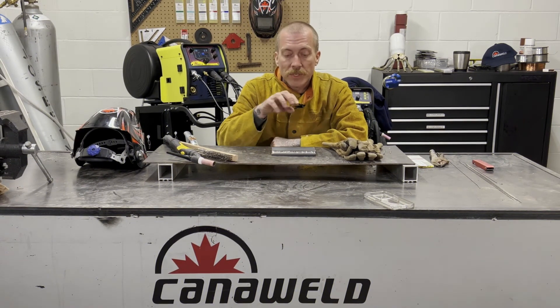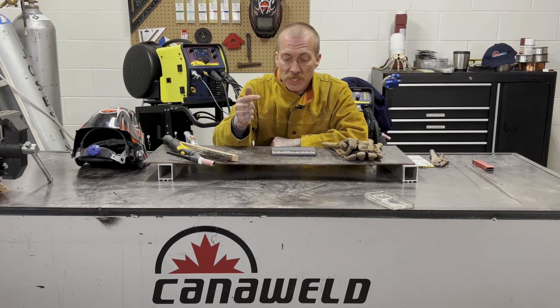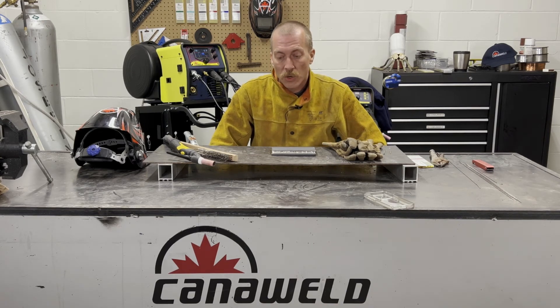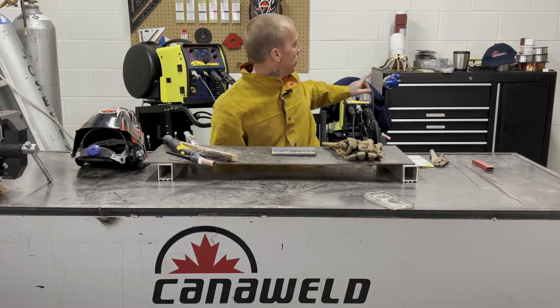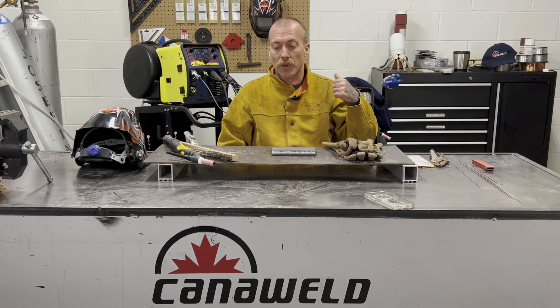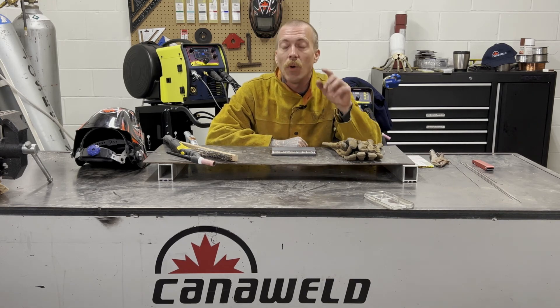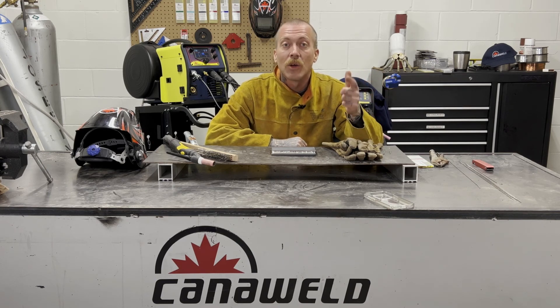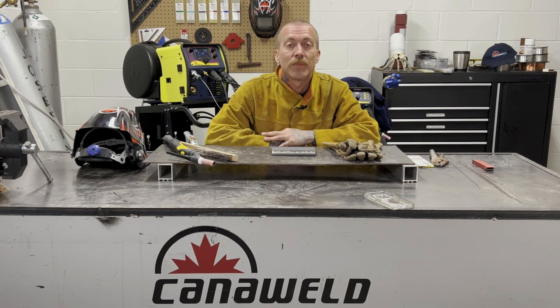That wraps up our three-part series on the 201 SLM. We did some MIG, we did some stick, we did some TIG — I thought everything went pretty smooth. Machine worked awesome and we went over how easy it was to set up, which I thought was really impressive. Stick around — next week we're going to be starting with the TIG ACDC, the Pulse D. We're going to do some pulse stuff, weld some aluminum, weld some steel, and run the stick welder with it too. Thanks a lot for watching. If there's anything you want to see, leave it in the comments below — I always check them out. Hit that like button if you enjoyed this, hit subscribe if you liked it even more. Until next week, stay safe out there. Thanks a lot for watching.